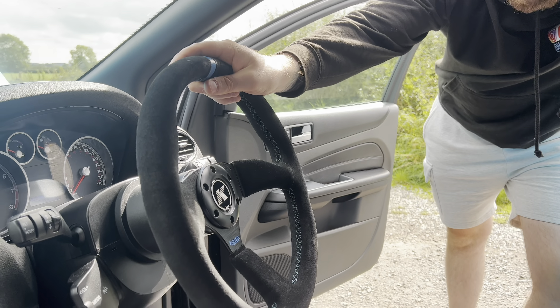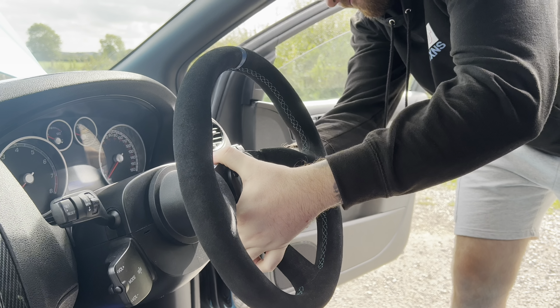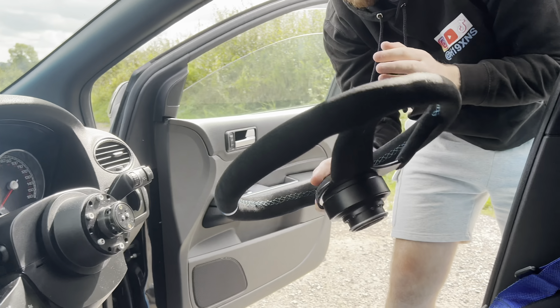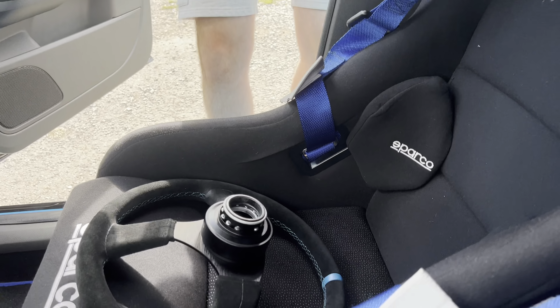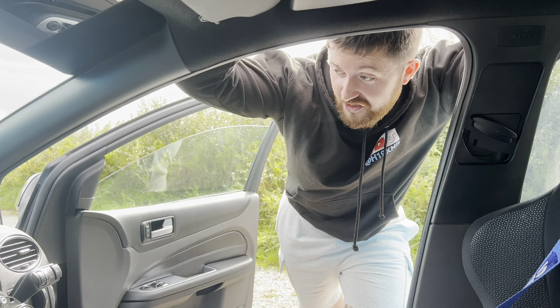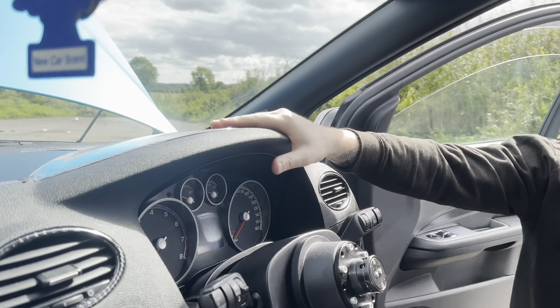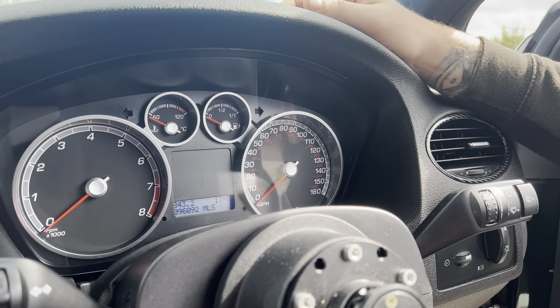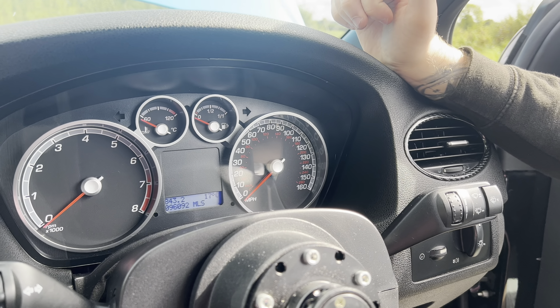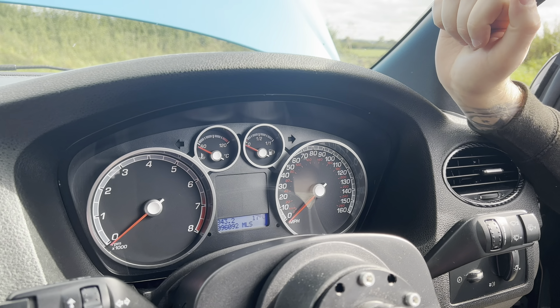Steering wheel — we've got the OMP snap-off quick release steering wheel. You can take the steering wheel off — nice little modification and a little safety feature because nobody can drive away with your car if you've removed the steering wheel. Recently the clocks broke — they have a common problem with these where something happens in the back of it and you have to have it soldered. That's why I had the clocks done.